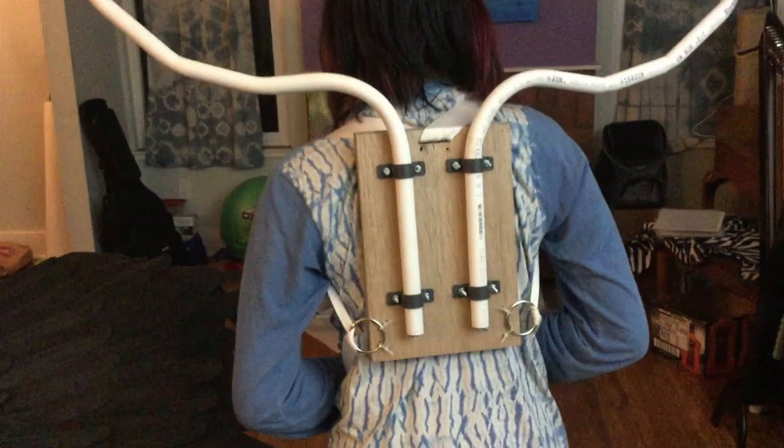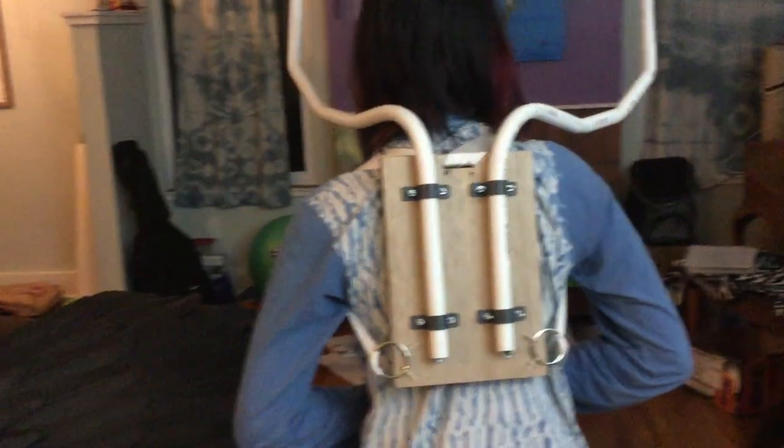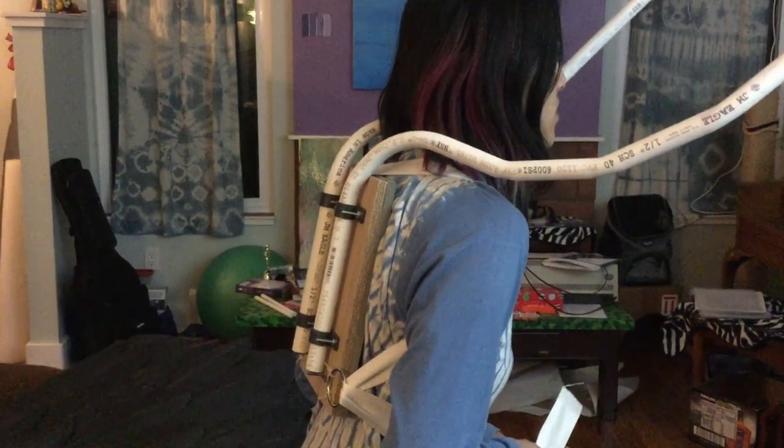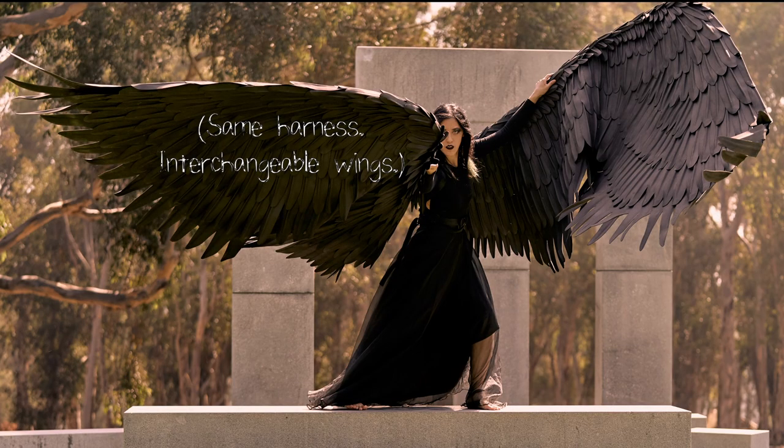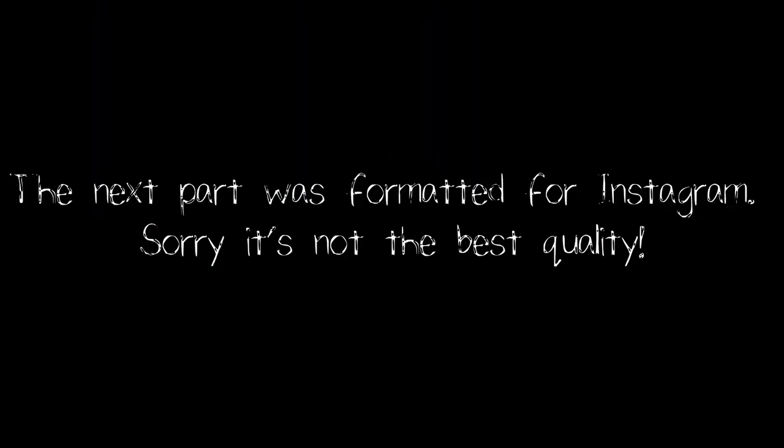First, let's see a demonstration of how the wings move. You basically lean slightly forward to flap the wings together, and then lean slightly back to lift the wings back up. If you don't feel coordinated enough to do that, you can also just grab the wings and move them with your hands. Anyway, let's move on to the tutorial.